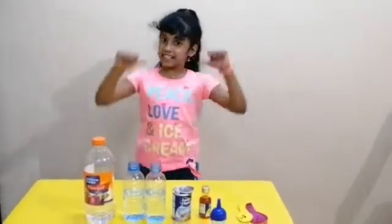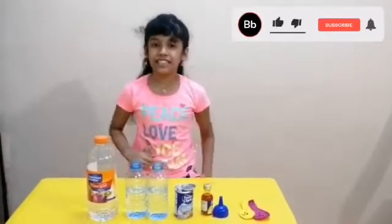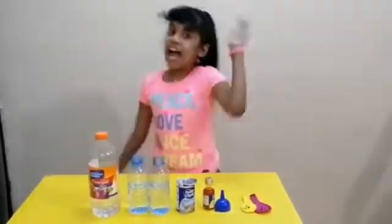Hi my dear friends, it's me Grishya. Welcome to my YouTube channel. Today we will see an interesting science experiment in which you will see a chemical reaction between an acid and base.